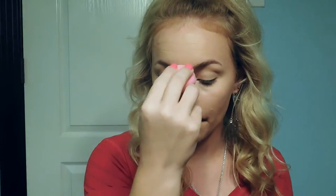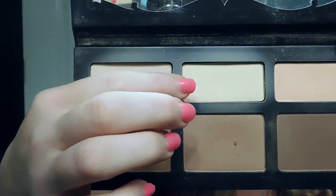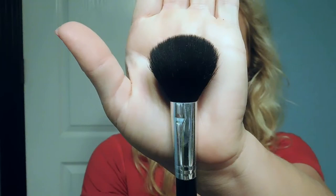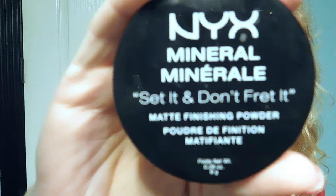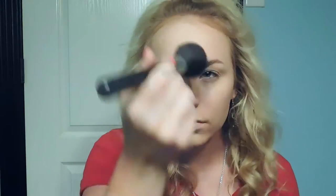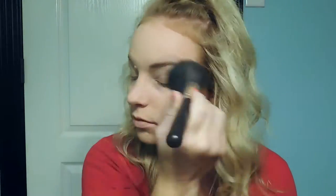Using that same concealer, I'm just going to conceal any problem areas and then blend that out using a beauty blender. Using the shades Levitation and Lyric from the Kat Von D Shade and Light Contour Palette, I'm going to go in with a small Morphe brush and set my under eye area and anywhere else I used concealer — this will prevent creasing throughout the day. I'm going to set the rest of my face using the NYX Mineral Matte Finishing Powder in the shade Light Medium on a bigger Morphe brush.